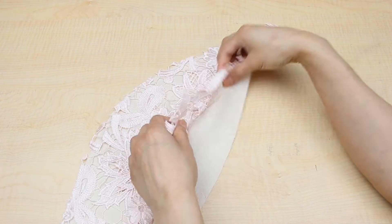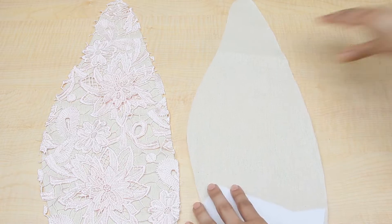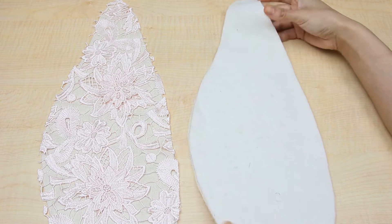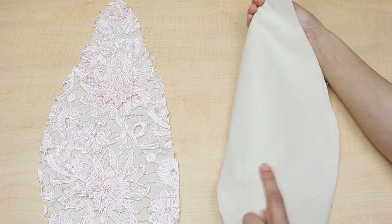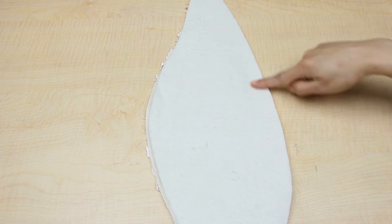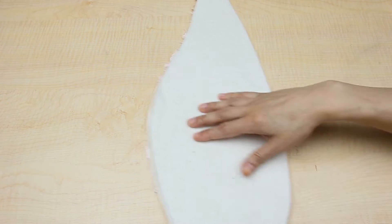Once you have the inside of the ears ready, then you can put the quilt padding on the wrong side of the back ear piece and then, keeping the two pieces together, put them right sides together on top of the lace piece. Once all the pieces are together, sew around leaving the bottom open.